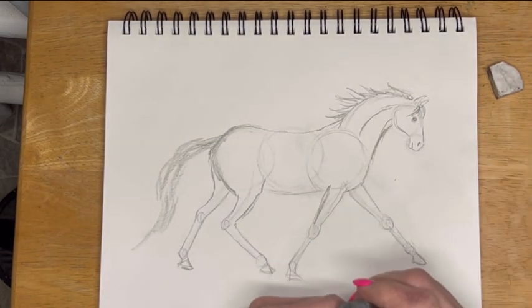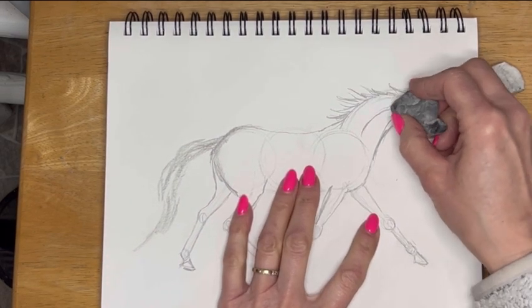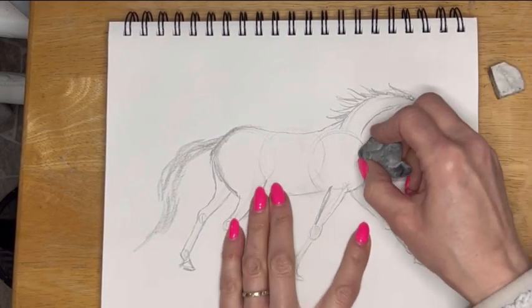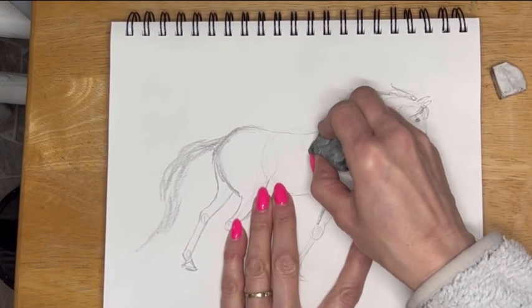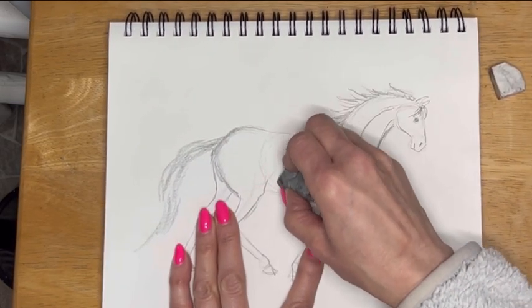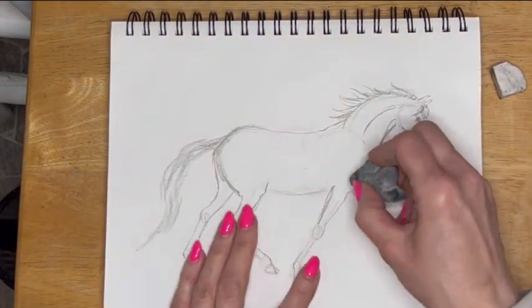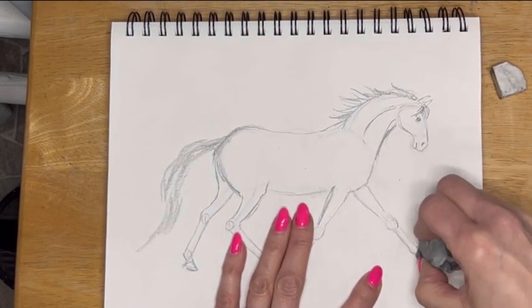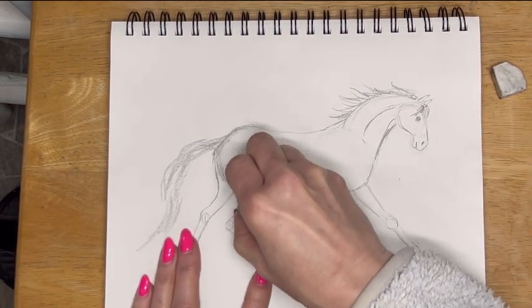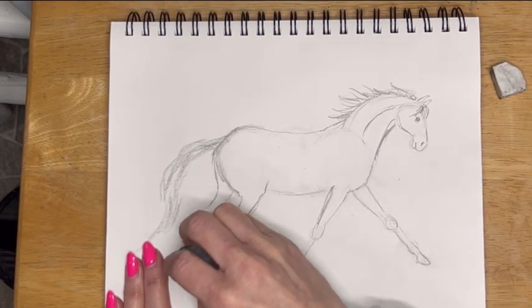Now I'm going to go in and erase my guide lines. You don't have to — if you drew lighter, the lines won't even show. But because I used a 6B pencil, I want to pull these out so it's not so confusing. I'm hoping this will help you to see a little bit of what I did draw — taking out the bones and some of these guide circles that I used.